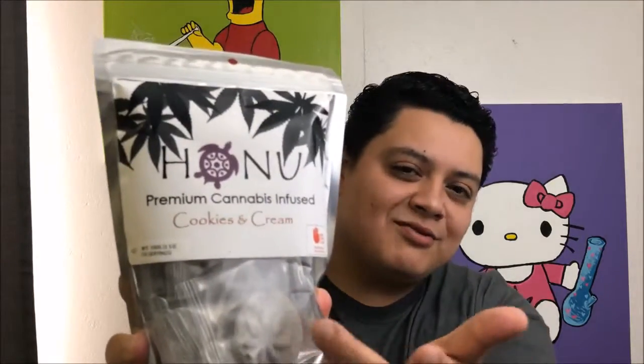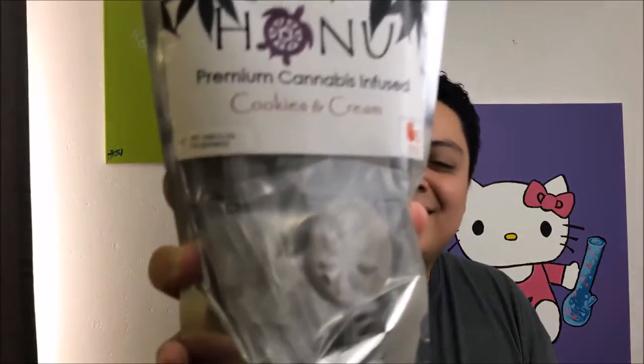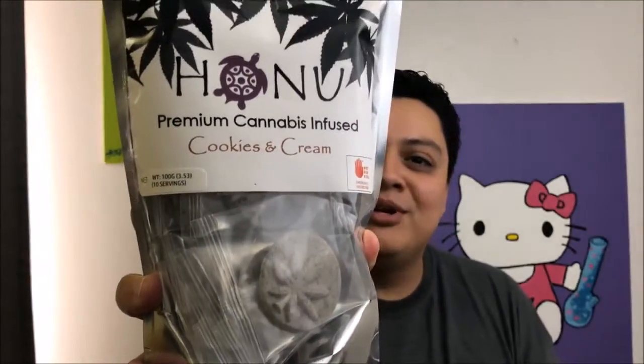Hey guys, what's up. I haven't done an edible review in a while, but I figured I might as well. I decided to grab these Hanu premium cannabis-infused cookies and cream discs. The reason I ended up grabbing these discs is because look at how pretty that is — it's like a perfect weed leaf right in the middle. It just draws your eye, it looks really cool.